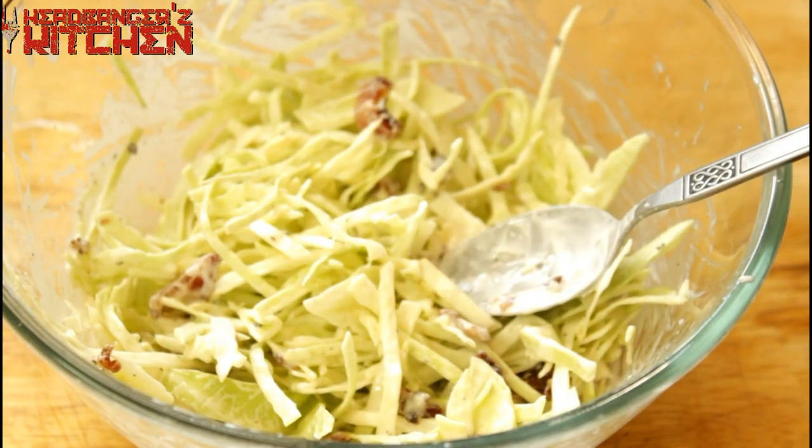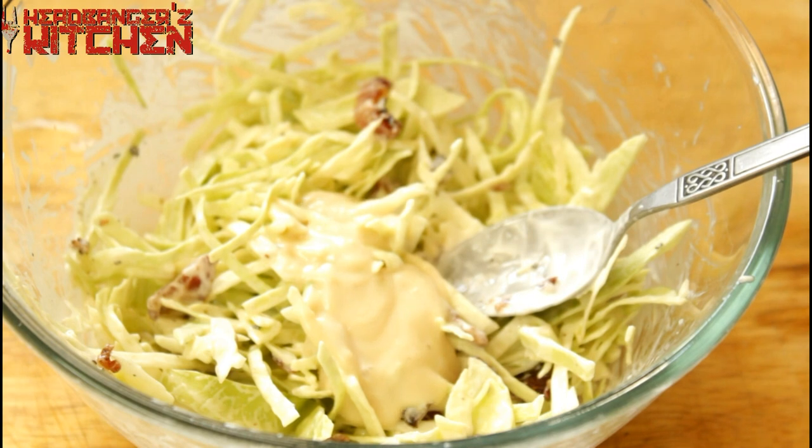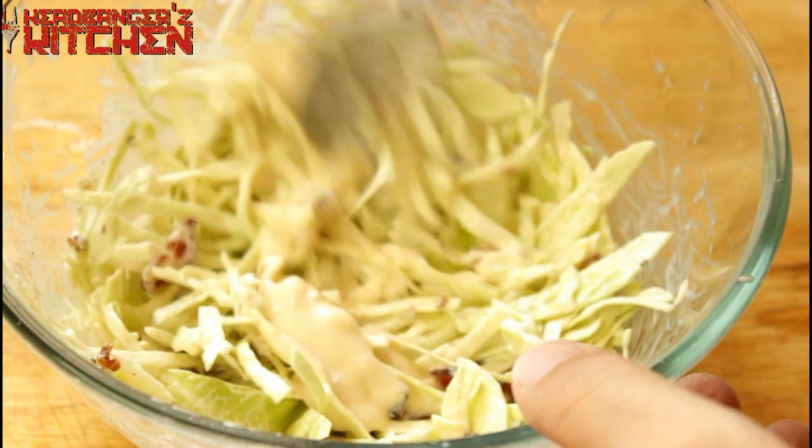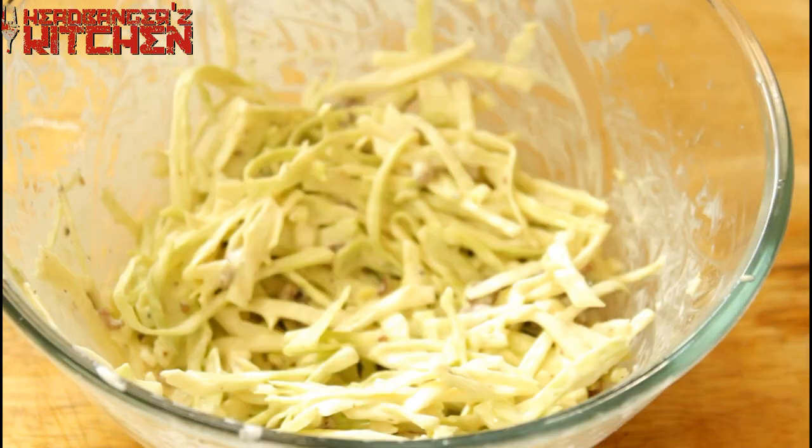I want to add something more — a nice big dash of horseradish sauce. That's going to give it a delicious flavour. Just mix that all in and your coleslaw is ready.